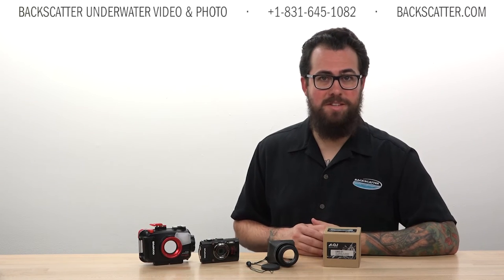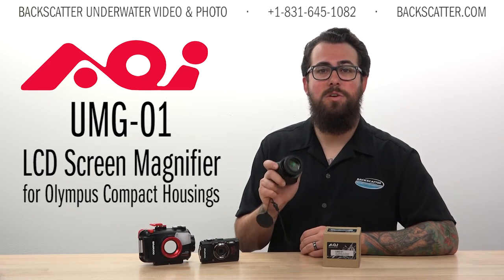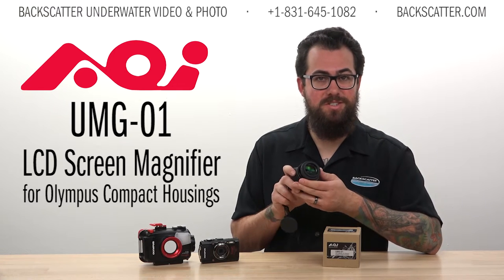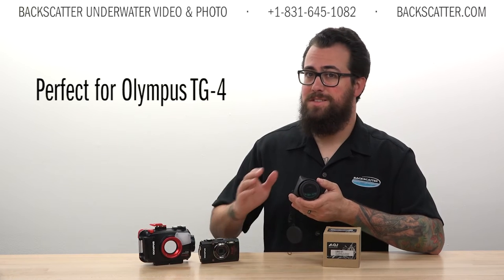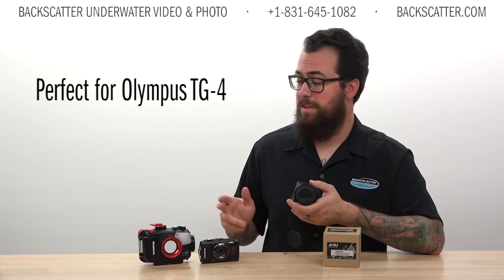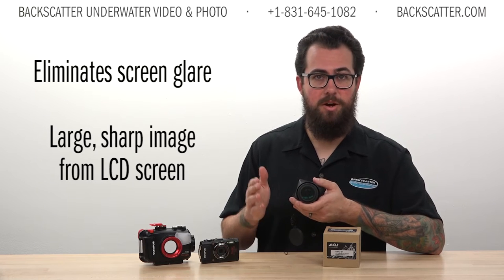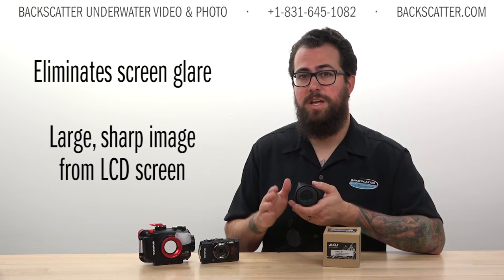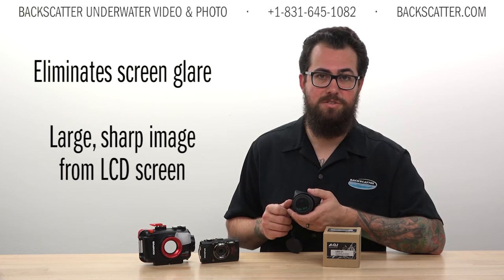Hey everyone, Robin from Backscatter here with a really cool new product. This is the AOI UMG01 LCD screen magnifier for Olympus compact housings. This is the best accessory we've seen yet for the Olympus TG4 system because it cuts out that annoying screen glare in bright water and it allows you to get a large sharp magnified image right from the camera's LCD screen.